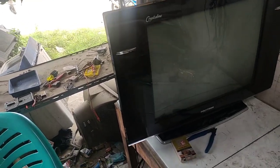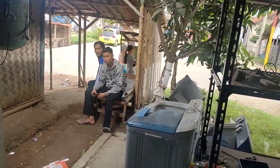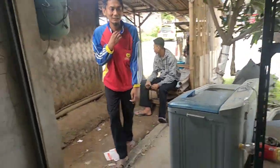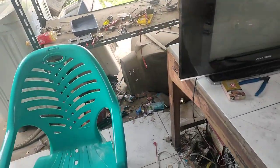Assalamualaikum warahmatullahi wabarakatuh. Teman-teman, ketemu lagi di bengkel mobile service, bengkel tempatnya teknisi-teknisi. Ada yang punya TV. Kerusakannya apa bang? Mati total. Oke, kata yang punya kerusakannya mati total. Jadi kita akan perbaiki televisi Politron dengan kerusakan yang katanya mati total.